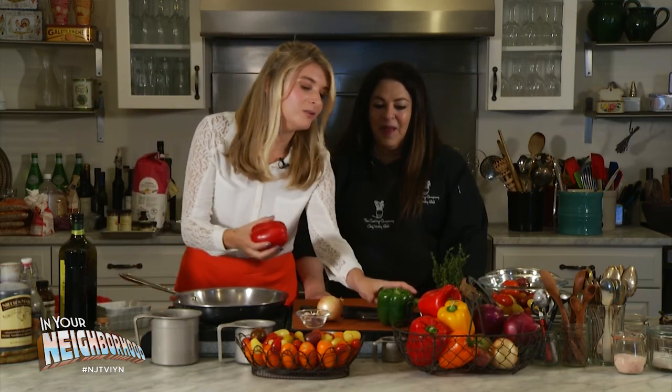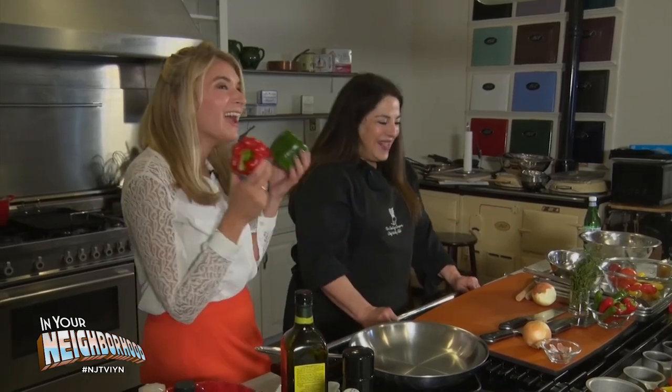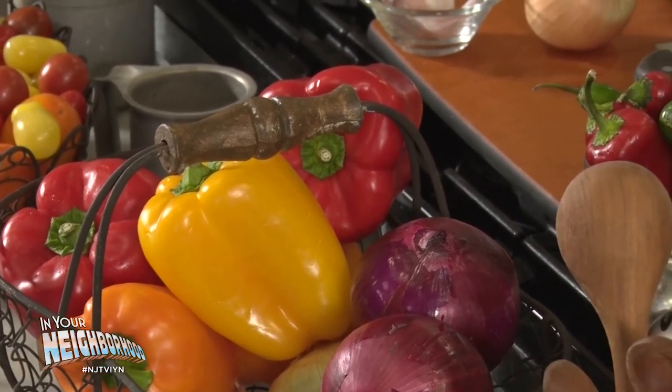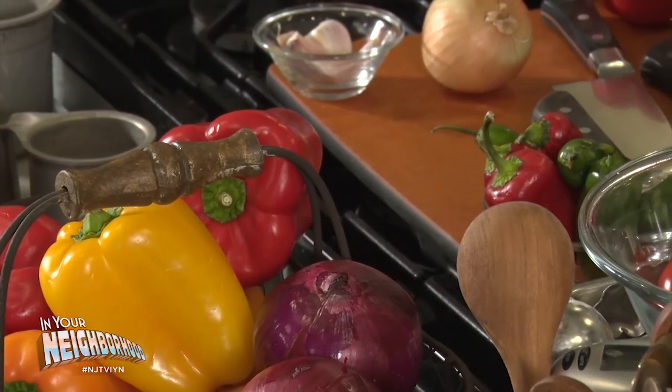Are you going to use the red or the green? We're going to use both. Everybody knows that all peppers start out green. This was the twist in my story — I had no idea. Genetically, they become whatever they're predestined to be. They even come in purple and chocolate and white and striped colors that are just exquisite, and the flavor is just indescribably sweet and beautiful.